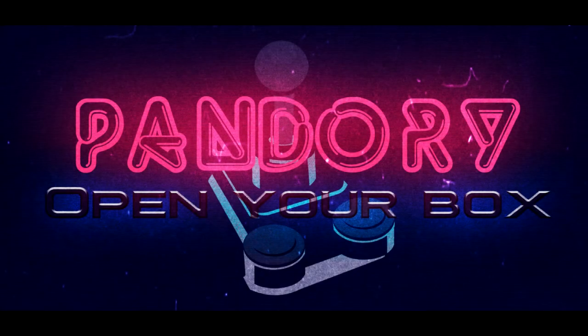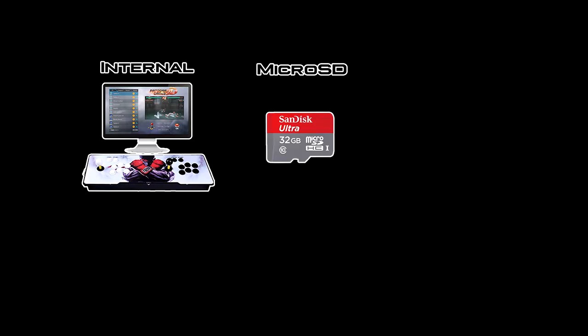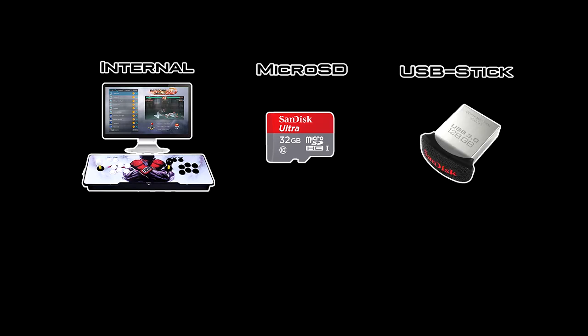Hey everybody, so this is a quick guide on choosing where you want to have your games installed on your Pandora Games 3D. So where do you want to install this? Do you want it like a master system with a game built into your Pandora box? Do you want it on your microSD in the Pandora box? Or do you want it on a USB stick?